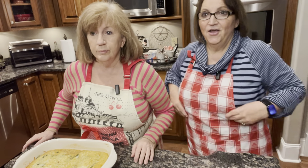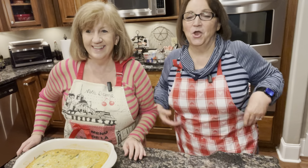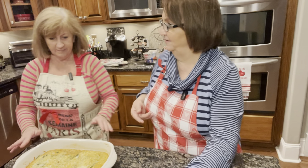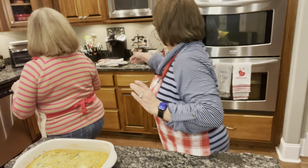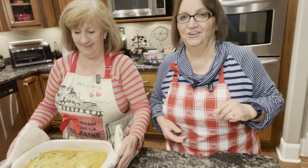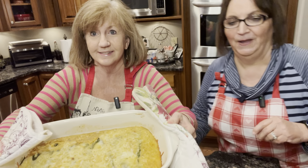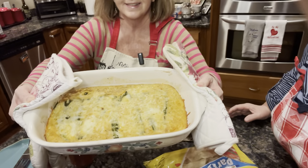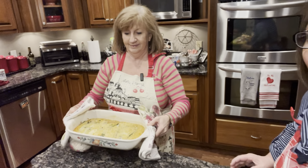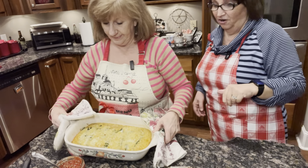Our chili relleno casserole is ready, y'all. Oh it's hot. Look at this — yumminess and goodness. It smells so good. And we're going to have salsa and chips with it.